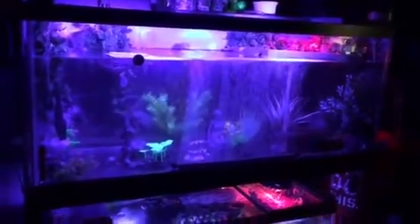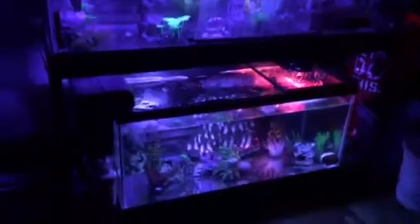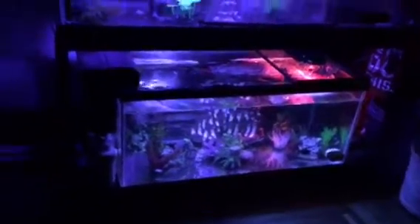My tank fairly stays clean. It might look a little cloudy but it's not too bad — that's really the worst it gets. You can see what a cloud difference it makes compared to before. That small tank down there is for Neptune, my yellow belly slider.